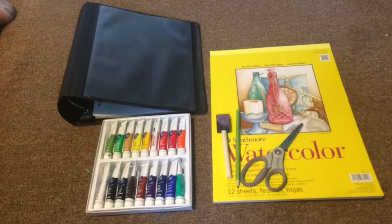What you're going to need for this DIY is watercolor paper, scissors, a pencil, watercolor paint, a watercolor brush, and a binder.